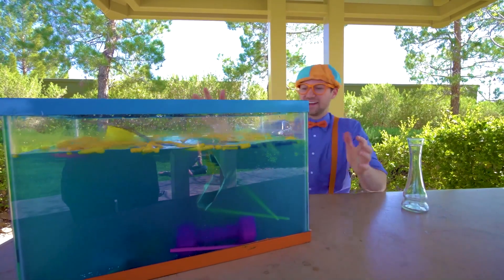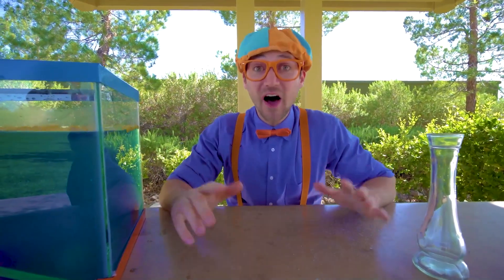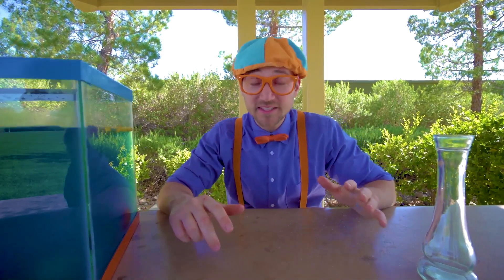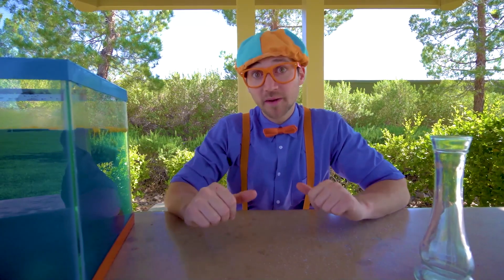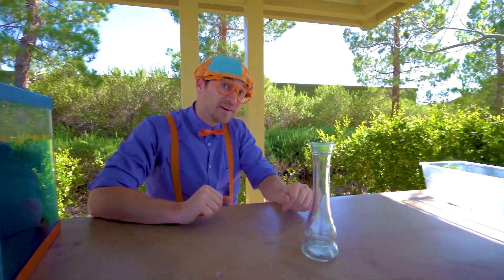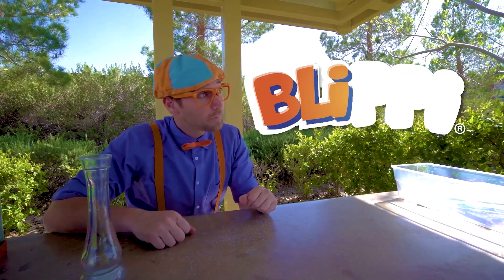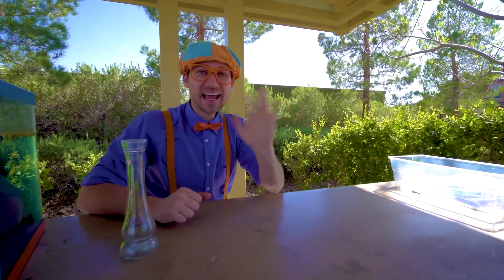Wow, this blue water is like the water you see in the Bahamas or Thailand. All right, well this is the end of this video. That was awesome doing this science experiment to see what sinks and what floats. If you want to watch more of my videos, all you have to do is search for my name. Will you spell my name with me? Ready? B-L-I-P-P-I, Blippi! Good job. See you again, bye-bye.